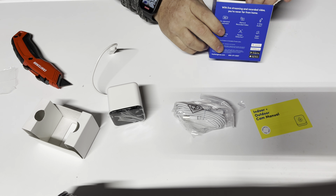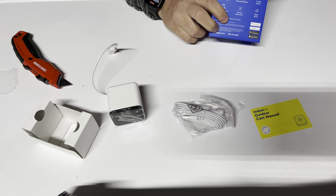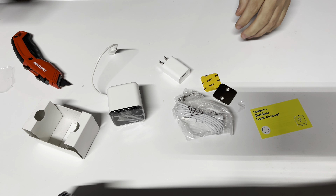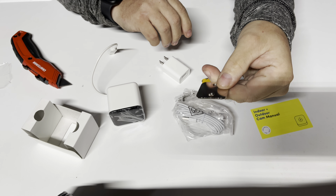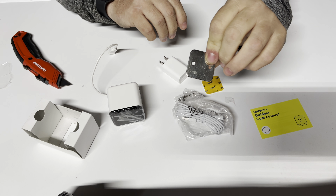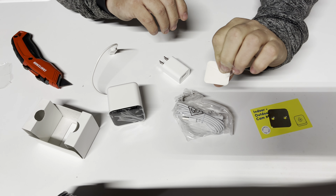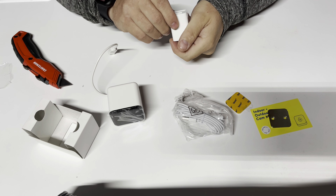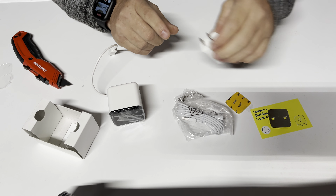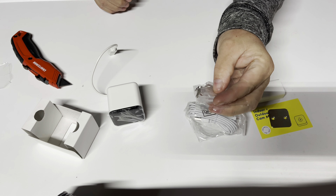Six and a half foot cable. It comes with the mounting plate — that'll work. There's the mounting plate. And a sticky pad for it. The charging brick — let's see what the output is: five volt, one amp. And screws you can use for drywall, and power plugs.